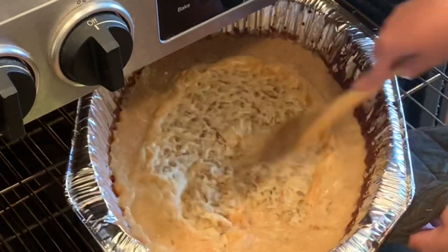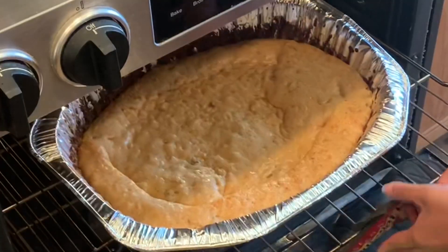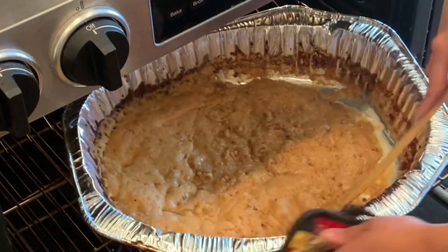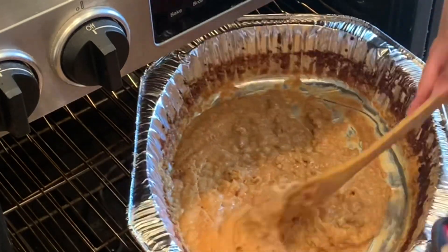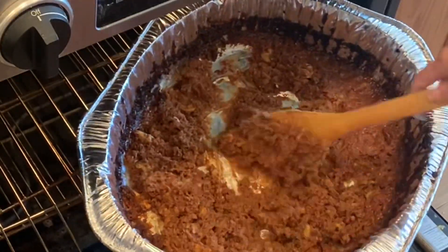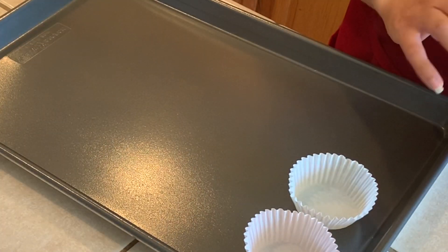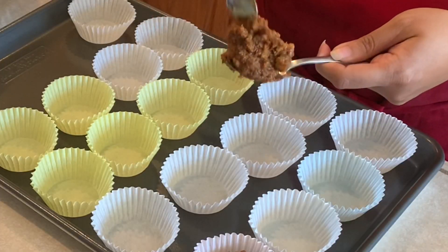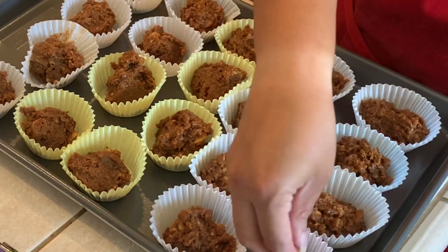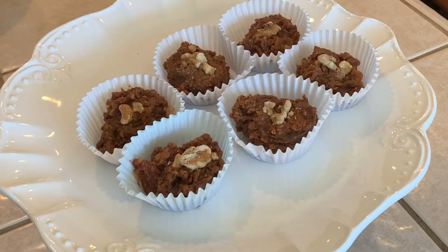An hour into baking you'll notice that the color is starting to change — it's getting darker brown and it'll start rapidly darkening towards the end. When you have your desired dark brown or dark orange color, you know it's done. Take it out into a tray to let it cool, or whatever you want to serve it in. You can garnish the top with more walnuts, almonds, or whatever nuts you prefer.